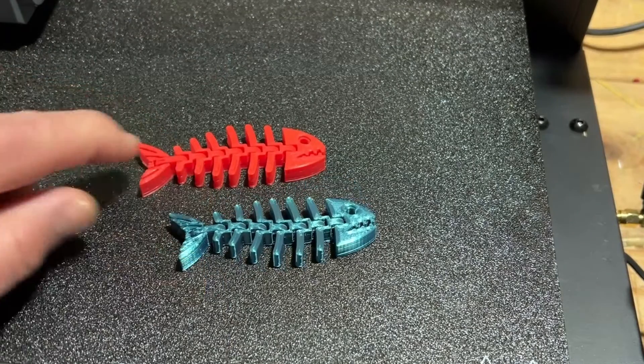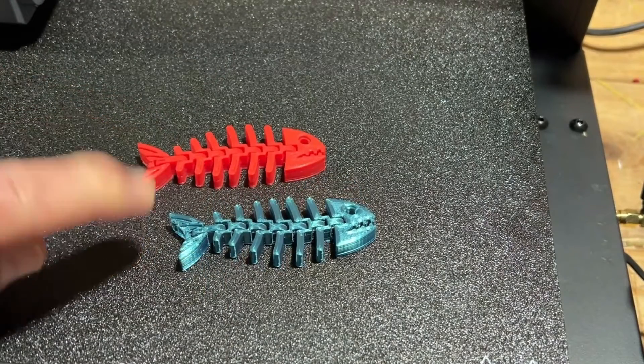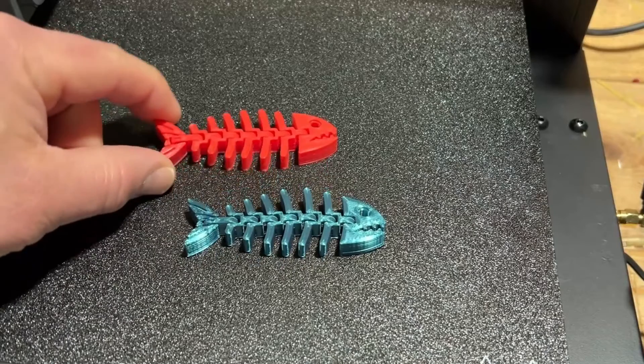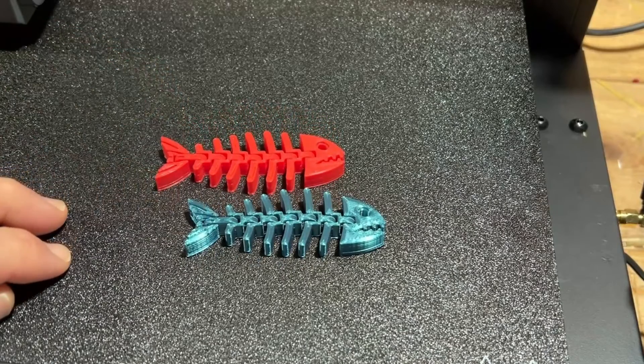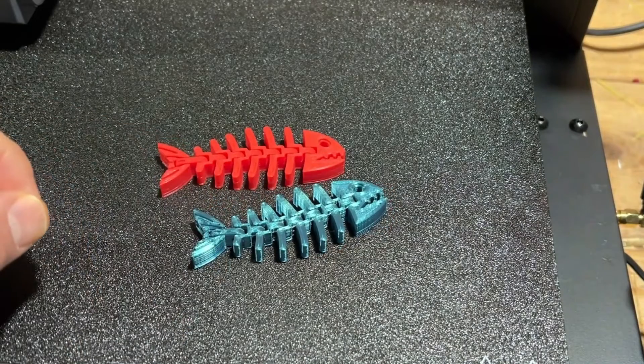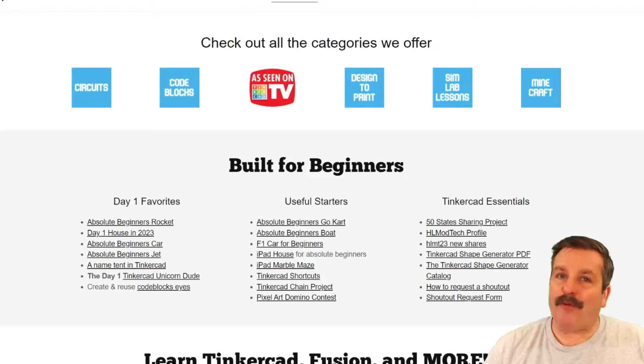Pretty wicked cool to save 12 minutes and get the same quality. I usually print these at 0.3 layers, so I will be doing another test to see how quickly those turn out. Don't forget you can add comments below if you've got ideas of things we should be trying next.